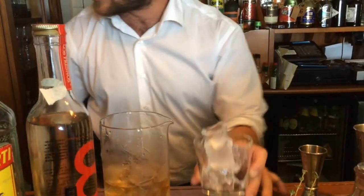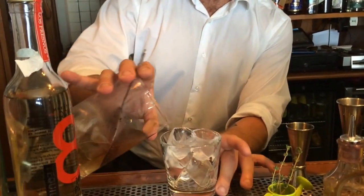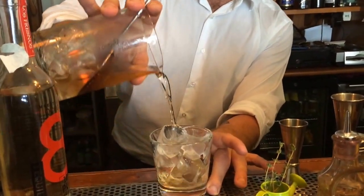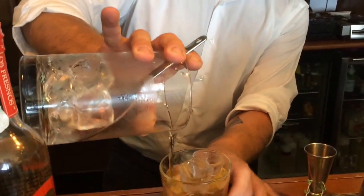Change the glass, mix it in the glass, and pour it.